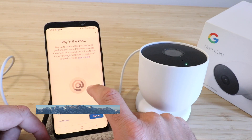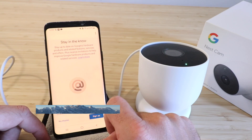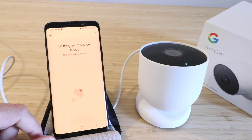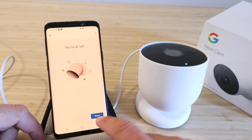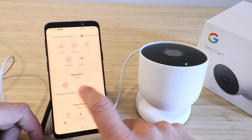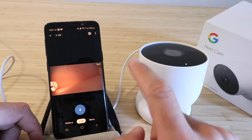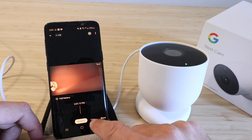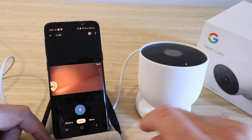Click next again. It says adjust your mic settings — turn on the microphone, you definitely want that, and turn on audio recording. Click next. It says stay in the know — stay up to date with Google's hardware products and related features. We're going to say No Thanks for this. Then it says getting your device ready, this may take a minute. It says you're all set — so we're going to click done. Now let's go ahead and see our backyard camera — clicking on that in the Google Home app, it's connecting, and there we go, we can see the live view again right here on our phone. We can also click through the history to eventually see stored clips.